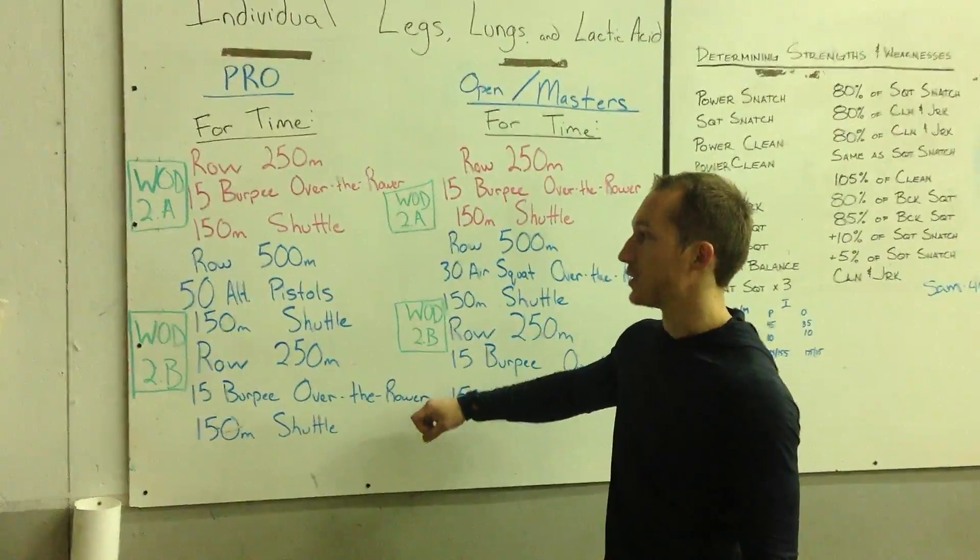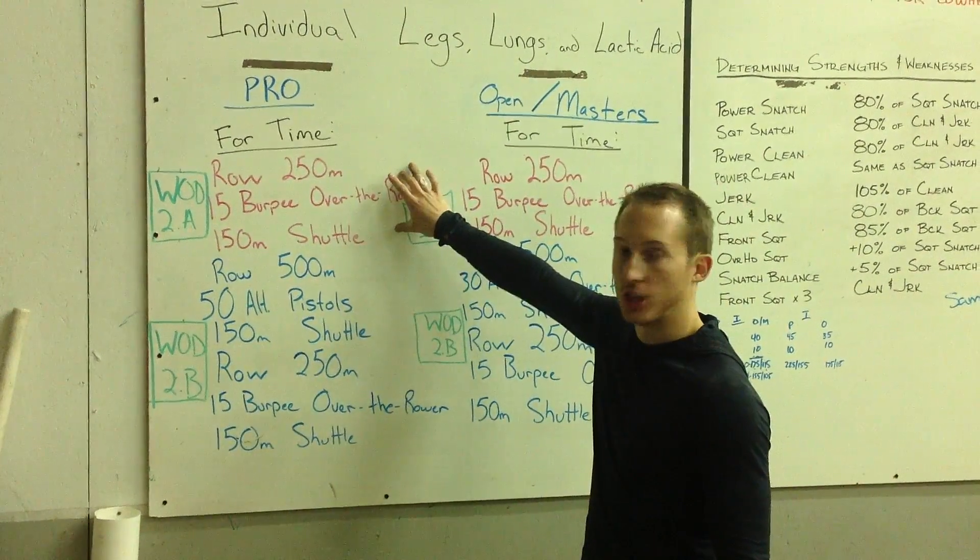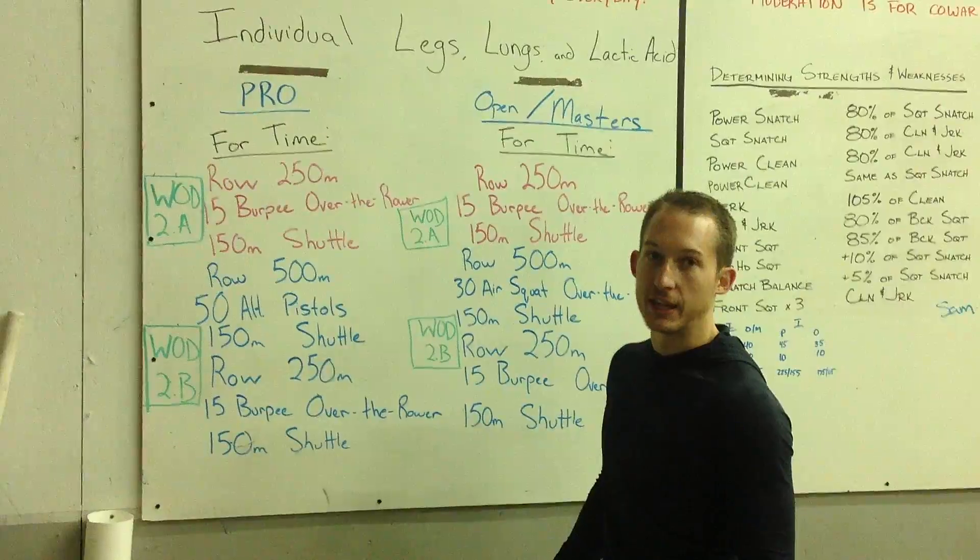This workout will be scored two ways: Part 2A, which will be the first chunk, and then Part 2B, which will be the entire workout.